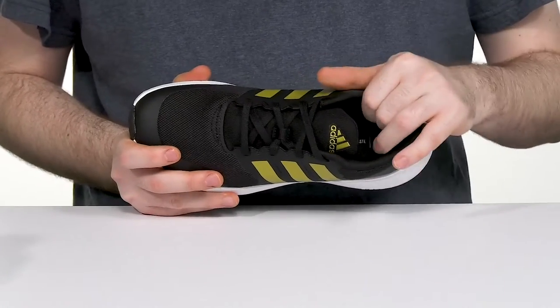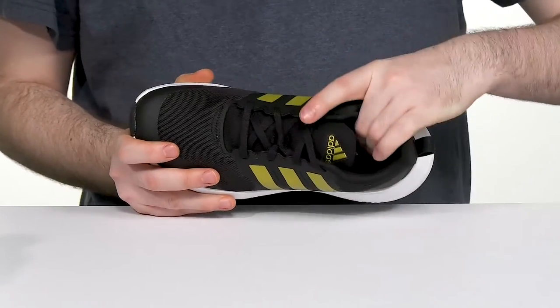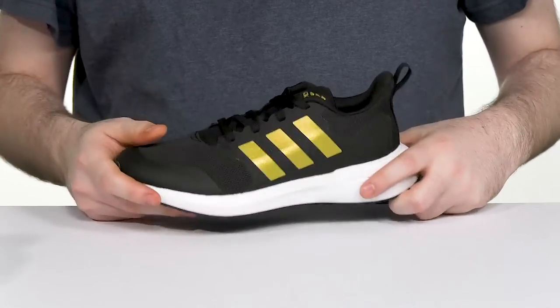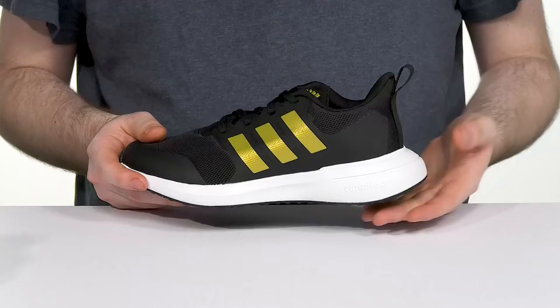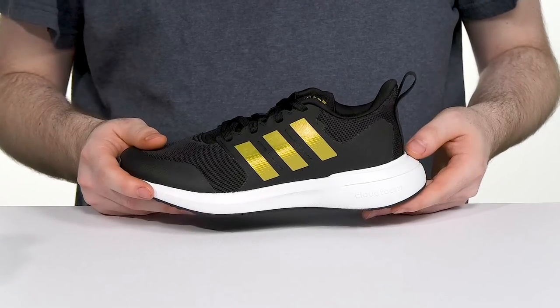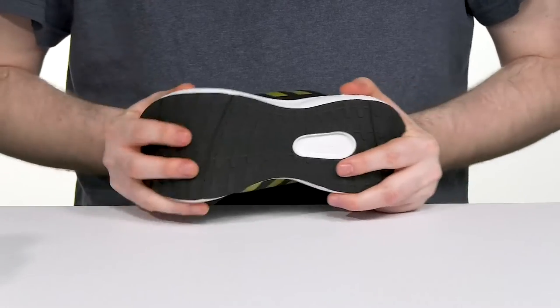Inside it's made with textile, adding lots of padding across the collar and the tongue for better support and lock down, while a foam footbed in the bottom provides excellent cushioning. The CloudFoam midsole gives it superior comfortable shock absorption and bounce back with every step, while its grippy rubber outsole underneath keeps them steady with plenty of flex.